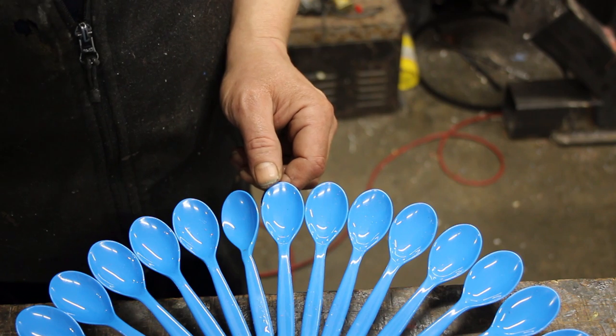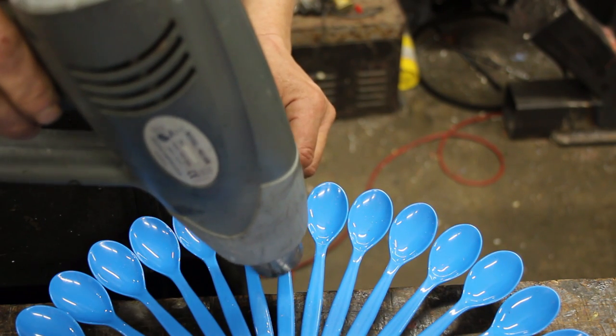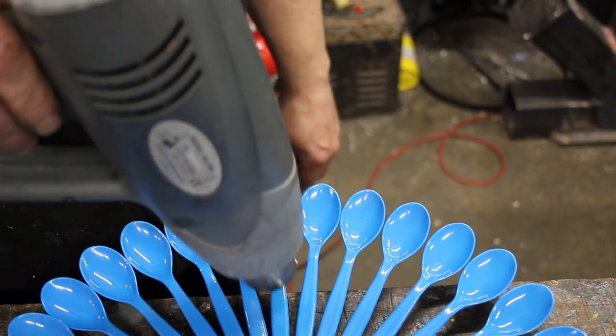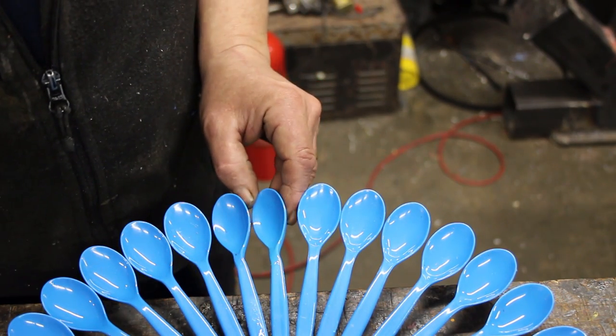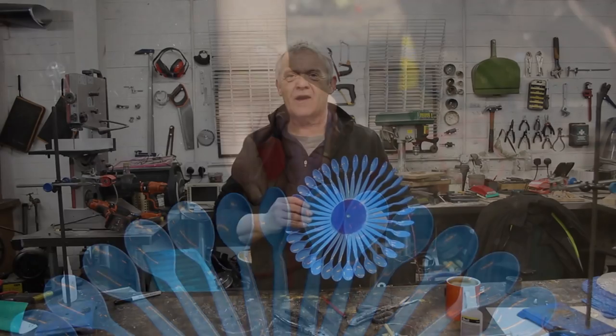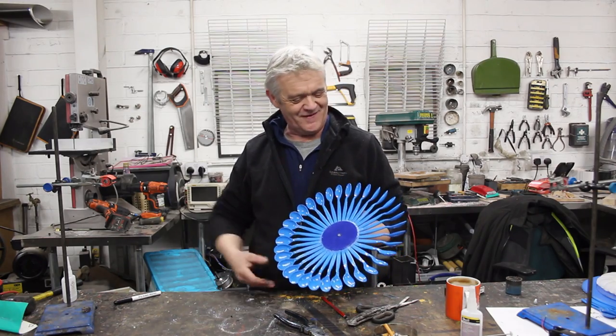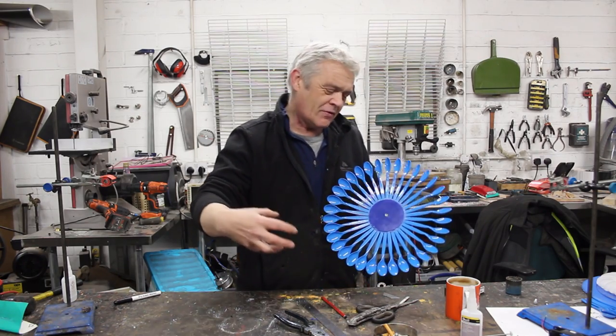You don't go crazy with the heat gun — just soften it on the handle, then twist and hold until it sets. And then they are all twisted. I think this is looking like a daisy wheel, so I'm going to call it the daisy generator — why not?